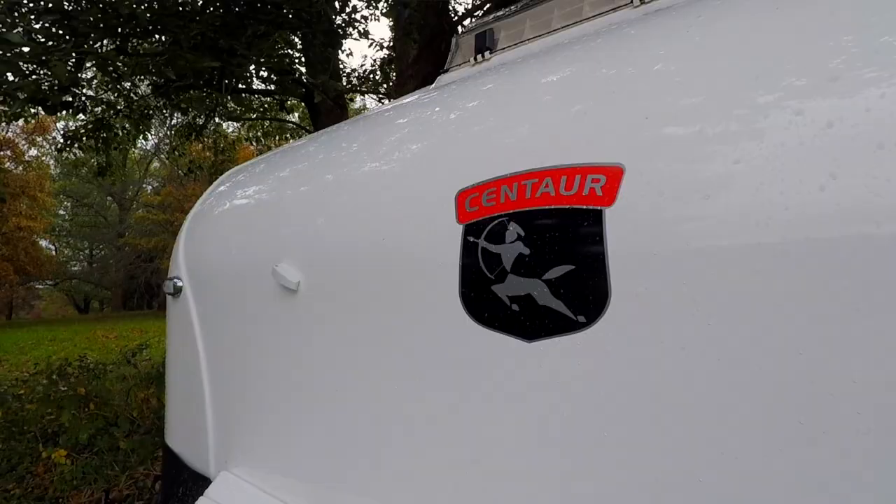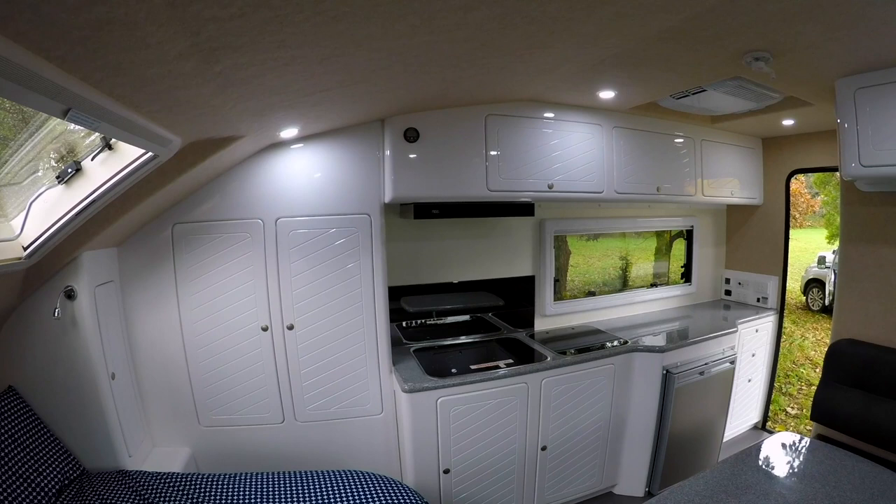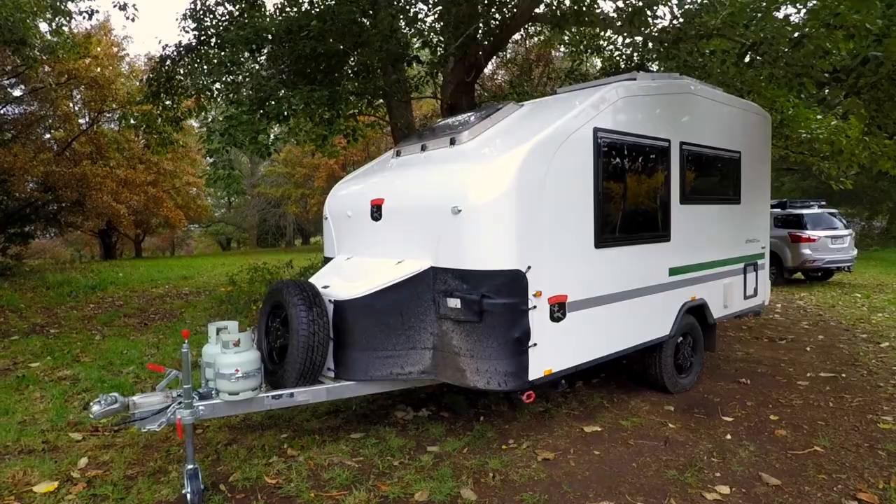Welcome inside the Freedom Plus. This is the top of the line model in this particular range of caravans by Centaur. You've got the Caracampa Series 2, then the Tourer, and then of course this rig, the Freedom Plus. There's also a larger van in the Centaur range with a door on the near side called the Caravane. Being honest, I really like this caravan — it feels bigger on the inside than you might think when you look at it from the outside.